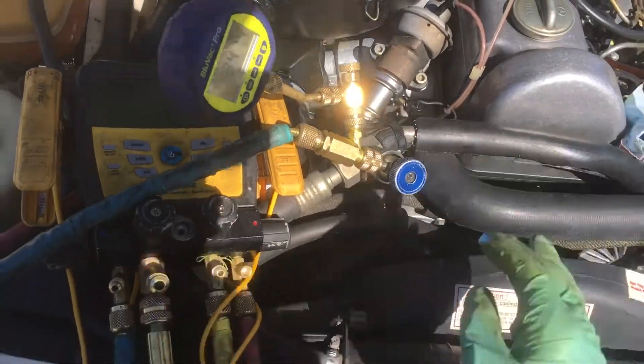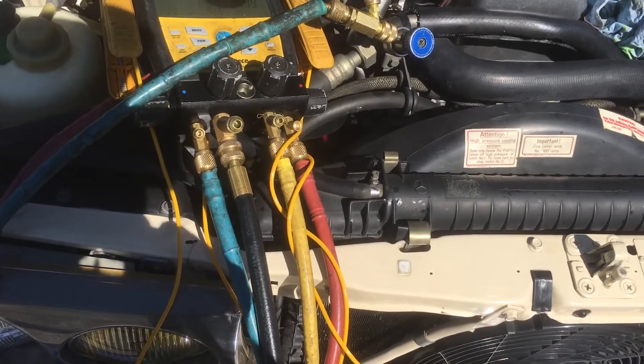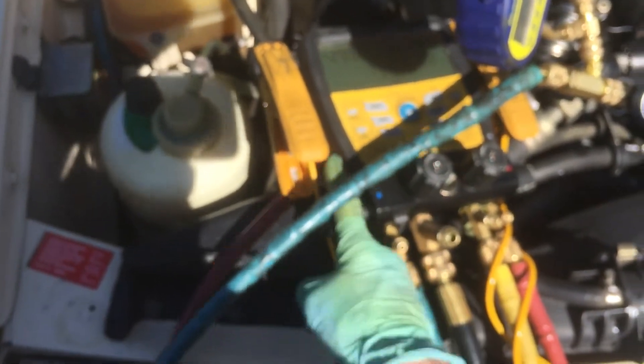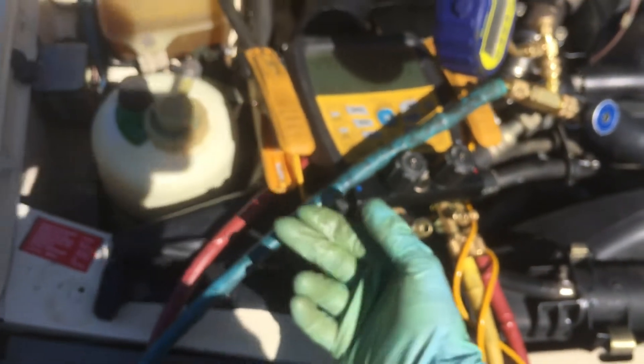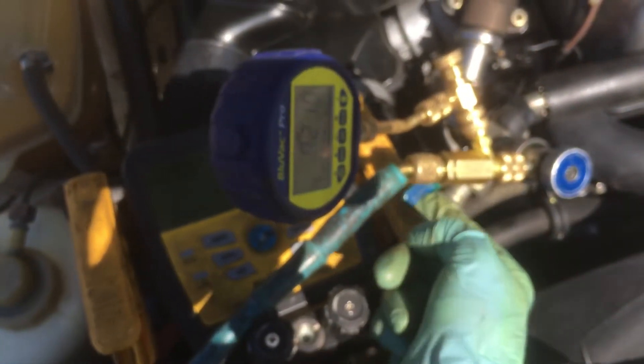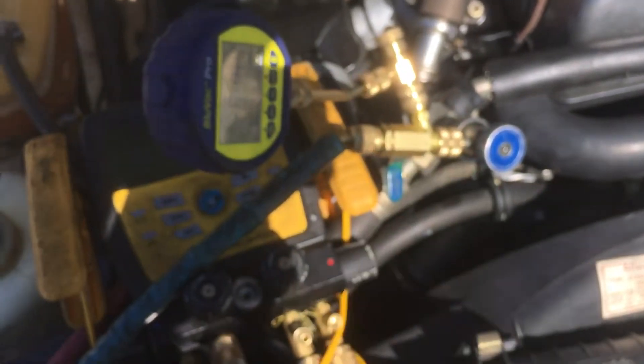Now let's see what the vacuum is in the system. To take the vacuum pump out of the equation, I'm going to turn off the low side to this hose. We're down to 300 microns, 200 something, so we're pulling. I'm going to take the vacuum pump out of the equation. This hose is the only thing that could mess up our readings — the off-gassing in a hose will kind of screw us up. I'll shut that off. Now I'm only measuring between here and here. You see a lot of jump off, but I'm not going to chase that.